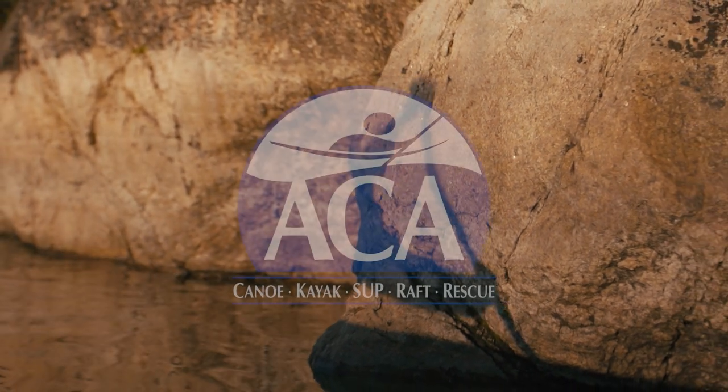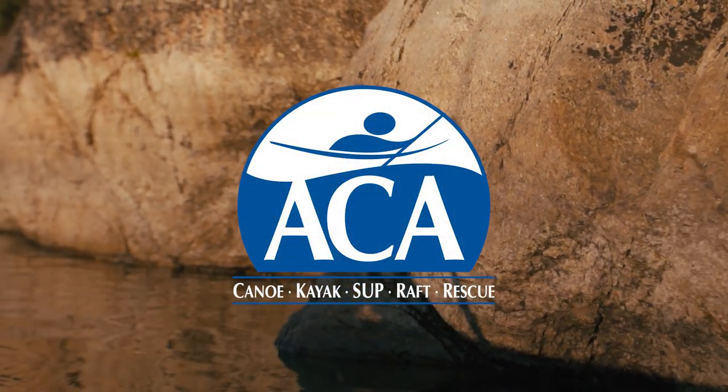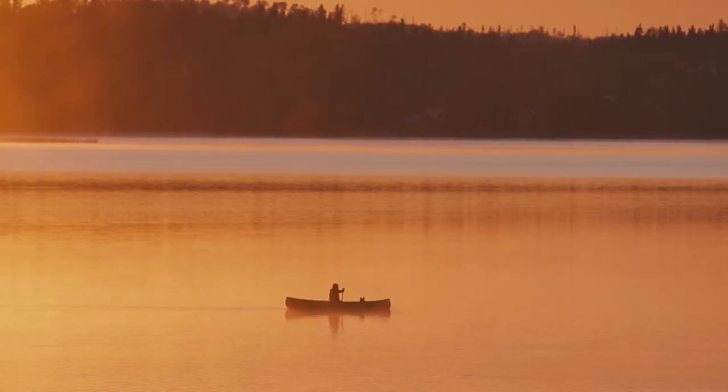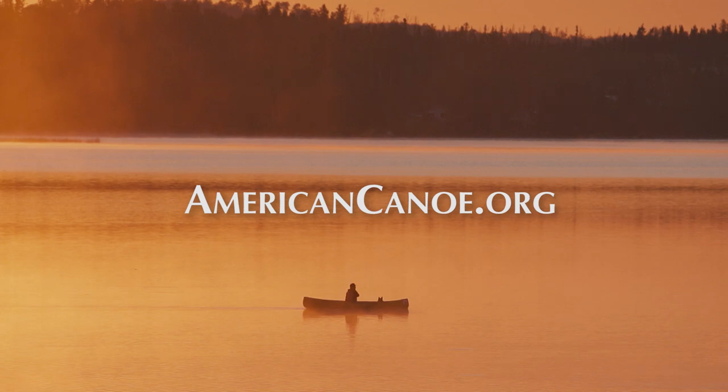This episode of Paddle TV is brought to you by the ACA, improving the paddle sports experience for over a century. Learn more at AmericanCanoe.org.